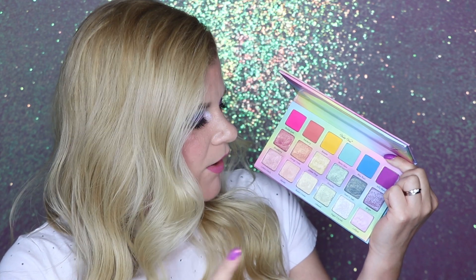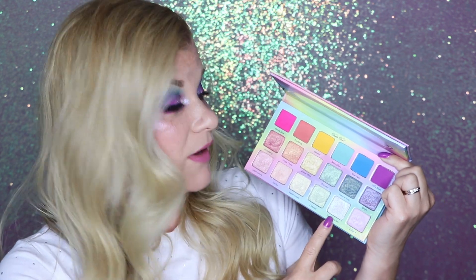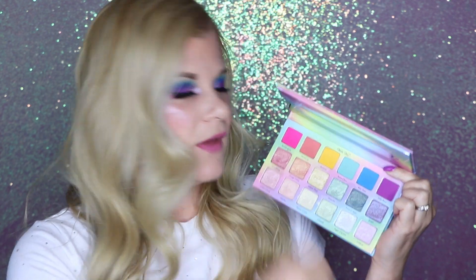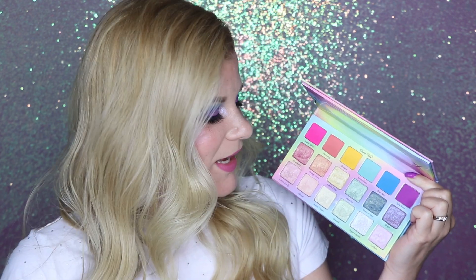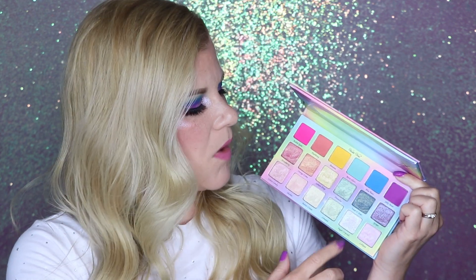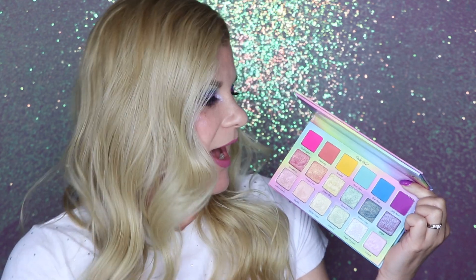The only color I felt wasn't really the same formula as the rest of the shadows was, funnily enough, Sugar Crystals — the name of the palette itself. It is a beautiful color, but it is really flaky, so it creates a bit of a mess both in the pan and on your face when you're using it. It does have a little bit of a lavender cast to it. It's a pretty color but it is definitely different than the rest of the palette, and I don't know why this one isn't as smooth.